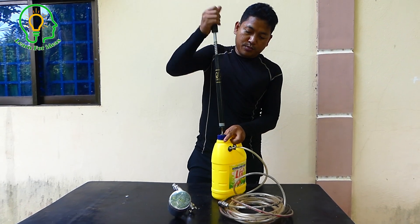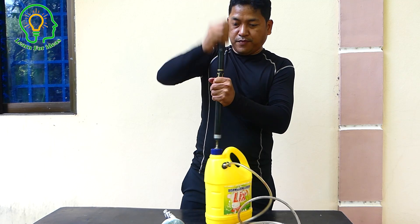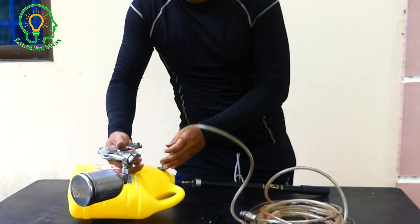I will pump again. Wow, almost explode this one — it's very full now.